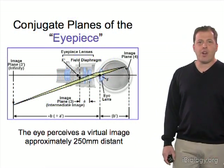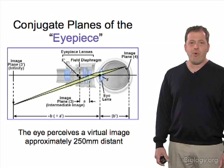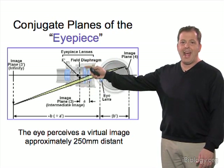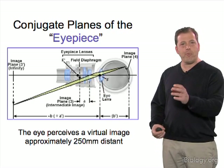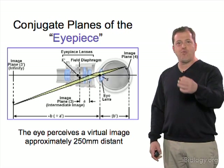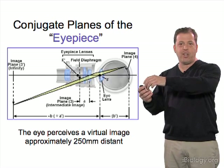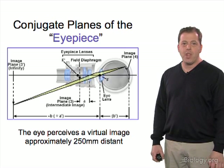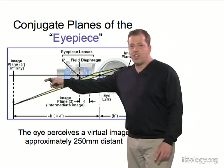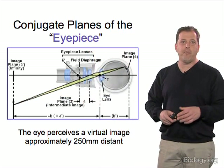There are conjugate planes within the eyepiece itself, but the important thing is that there is a field plane in the middle. There's actually a shelf there that you can normally access with a small ring, which allows you to place a reticle or eyepiece reticle. You unscrew that ring, drop in your reticle, and screw it back down tight. The eyepiece produces a virtual image which appears 250 millimeters away from the eye.